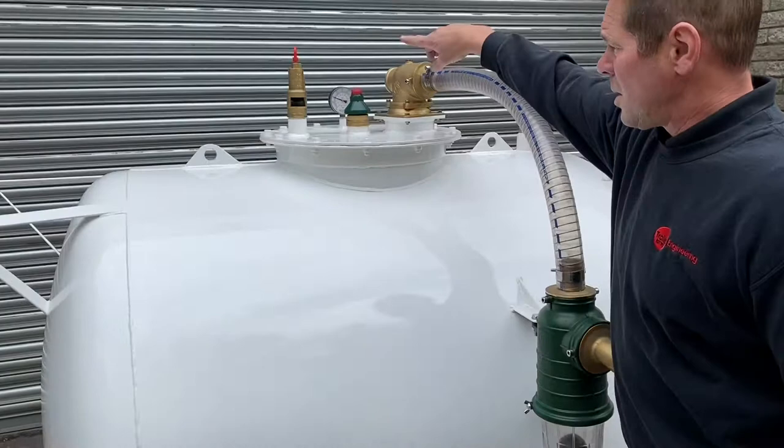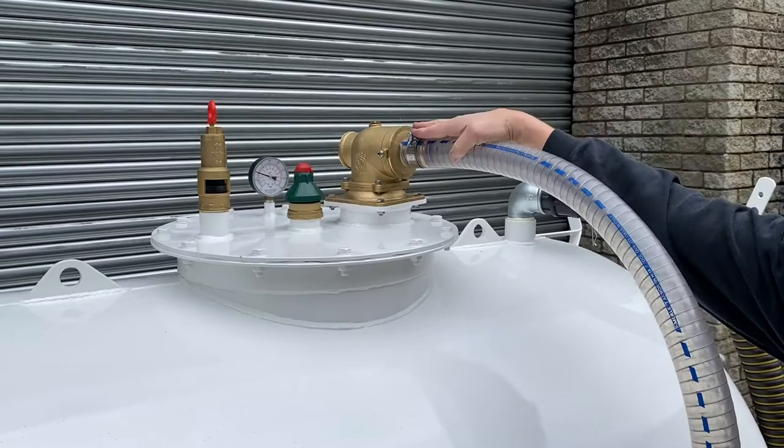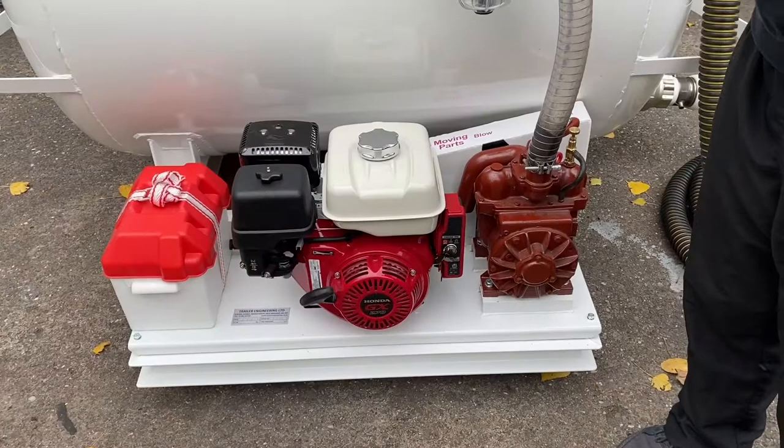Moving around, let me show you the further safety features. You've got a pressure gauge on the top showing your pressure and vacuum, a vacuum relief valve, and a pressure relief valve. You've also got a primary overfill protection and a secondary overfill protection, which then goes down to your back pump.